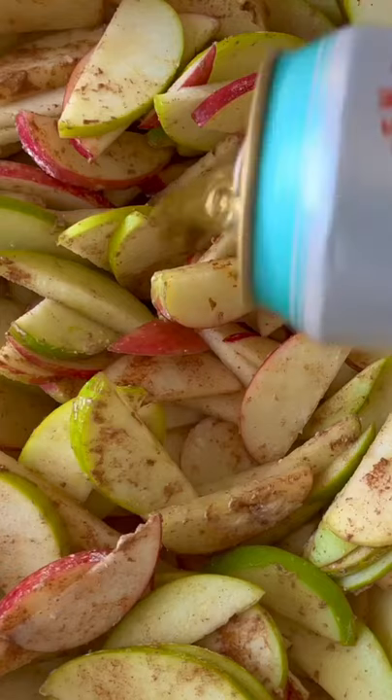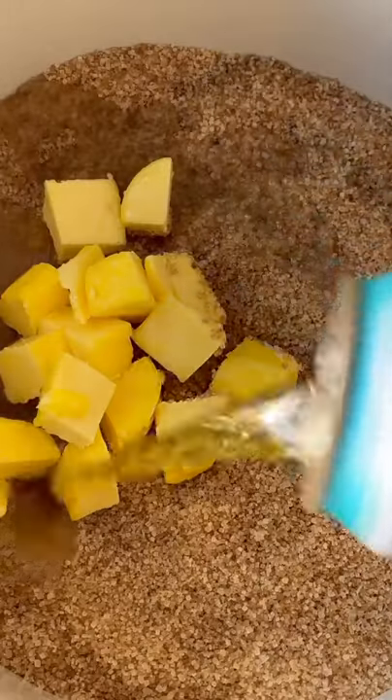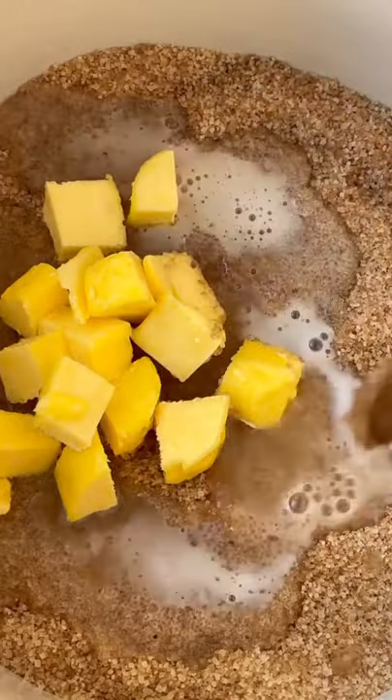Here's my spin on apple pie. Toss apples with a quick caramel and top with a buttery crumb. Sprinkle oats into the crust to avoid the infamous soggy bottom.